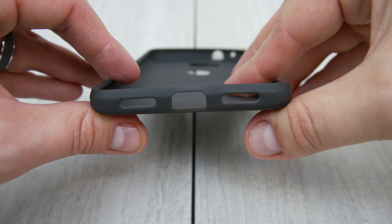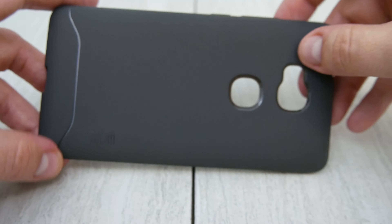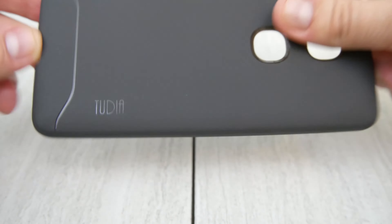Smooth on one side, nice solid cutouts at the bottom for the charger as well as the speakers across the bottom. Solid cutouts for the camera as well as the fingerprint sensor, with those little beveled edges as well, which is kind of cool.